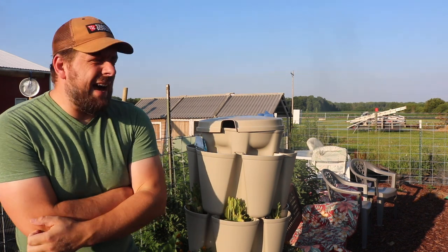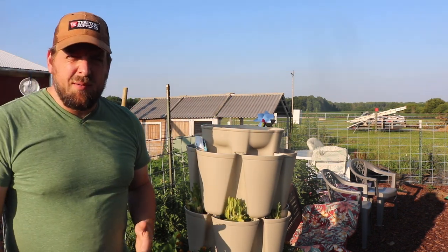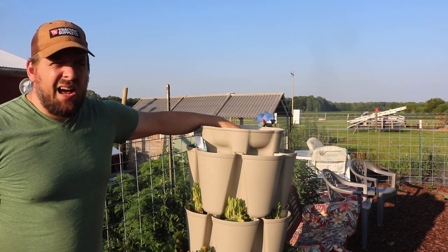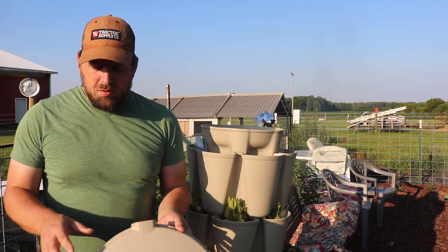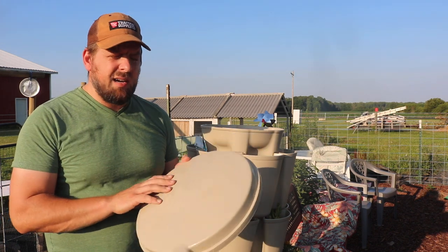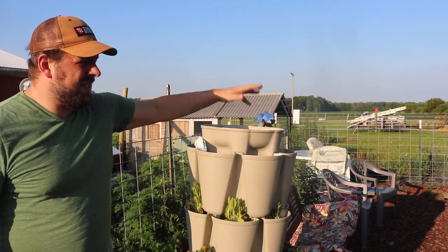A while ago I had told the company about an idea I had of putting a float valve in here, hooking it up to a smart timer, and then refilling it. I had the idea but just hadn't gotten around to it, and then about six months later after I shared that idea, this product became available on their website. Make sure to use our affiliate link when you order — through our link we get a little kickback towards more Green Stock products.